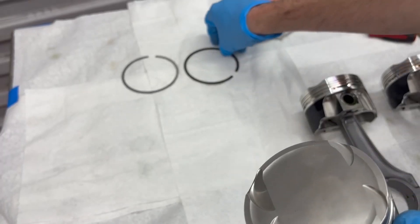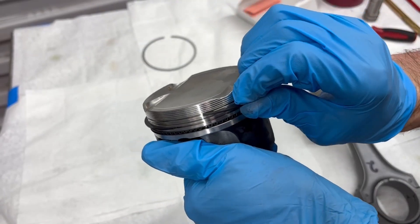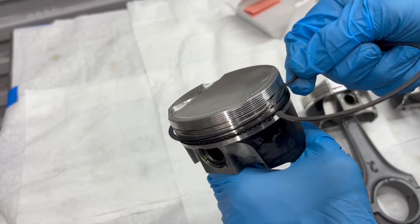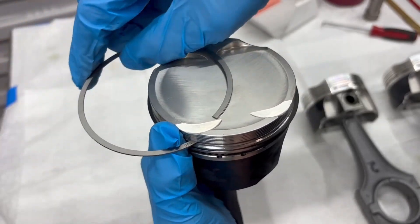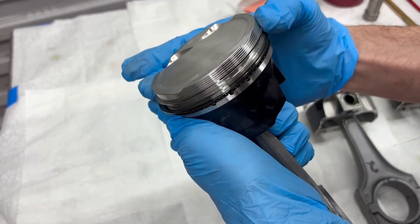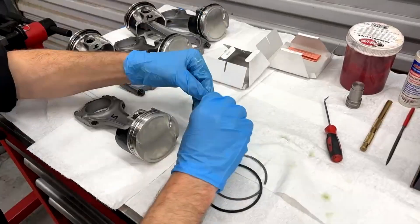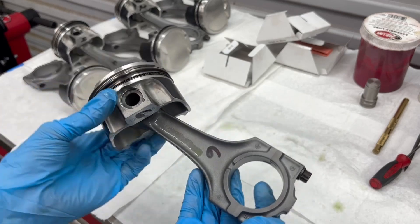Moving along, we go over there and then our upper ring - it's home right there. Assembled number one. And here we have a completed number six, so we are done assembling these pistons.